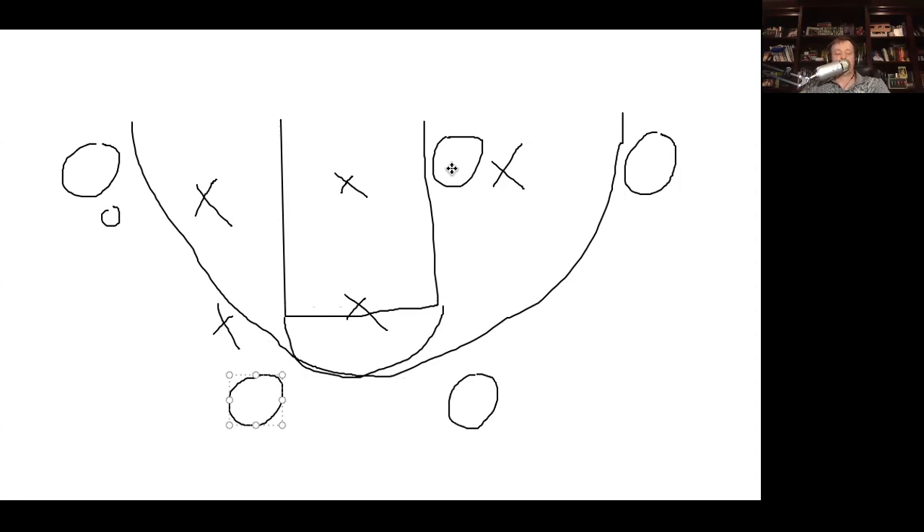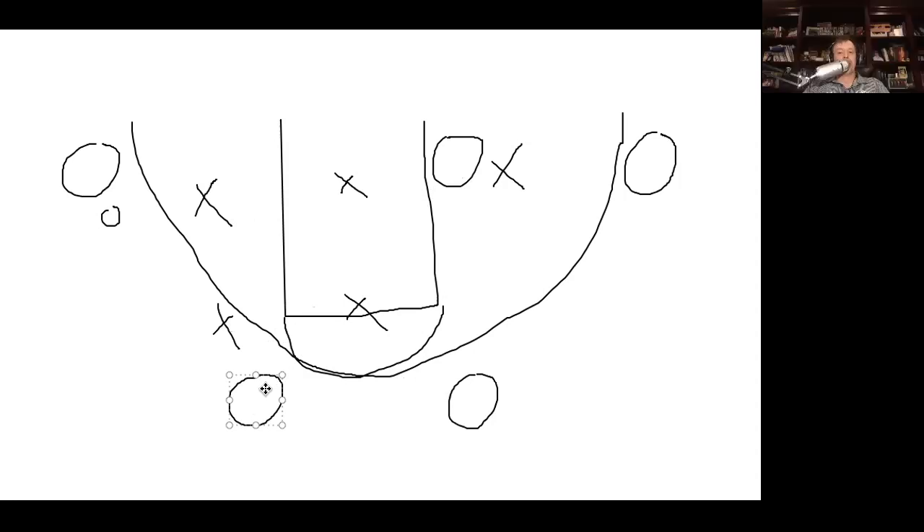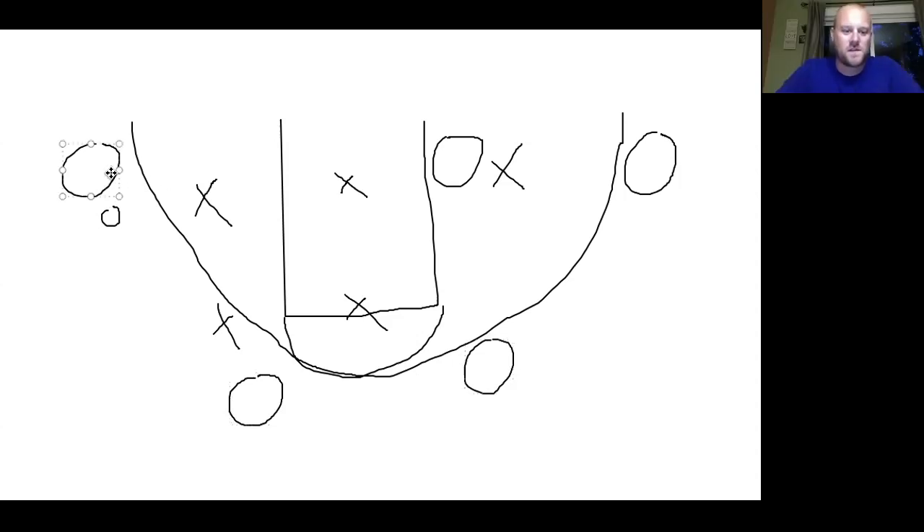There's going to have to be some discussion between those two defenders. The only issue is if you've got them driving middle it's going to clog things up. You've got to do something with that post — otherwise that guy's just going to be sitting in the middle of the paint. Maybe these top two set a double screen away. I'm worried about this guy sitting in the paint because he's not going to move. If this guy can drive middle, he steps over and then this guy is sliding down or we can get that kick to the corner.